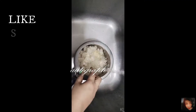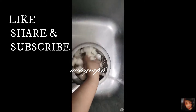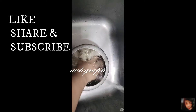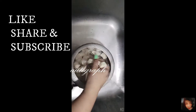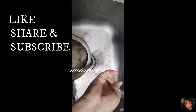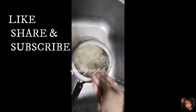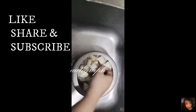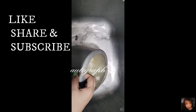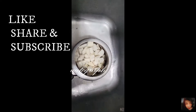So I'm going to wash it. I already washed it three times, one more time. I'm going to cook it in the cooker because I'm not sure it will get cooked well otherwise. So let me drain the water - let me take the filter and drain it. Two, three whistles is enough.